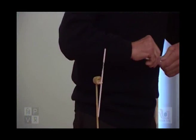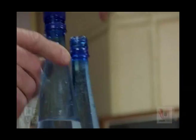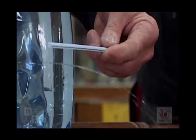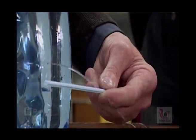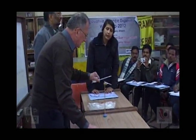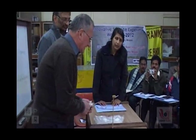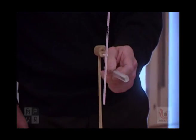I take this straw and I rub this straw with the same paper. Do you see something? Here I have repulsion, and here I have attraction.